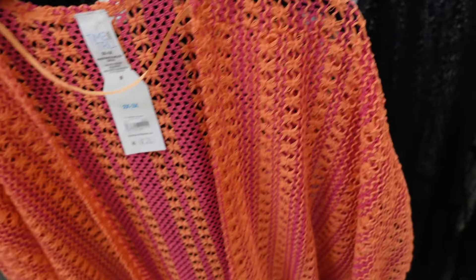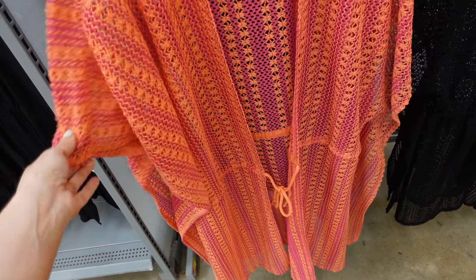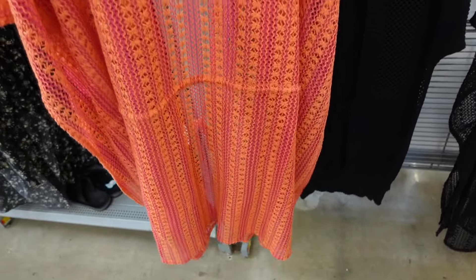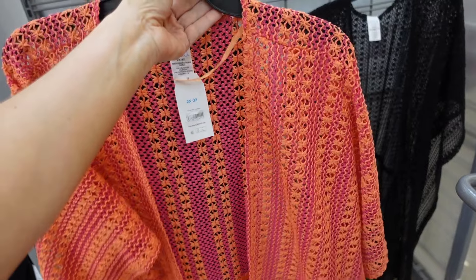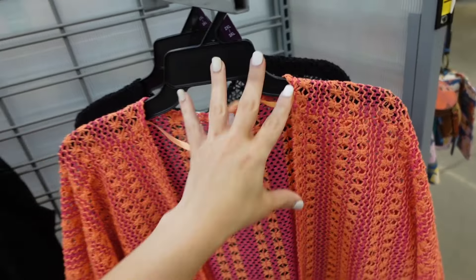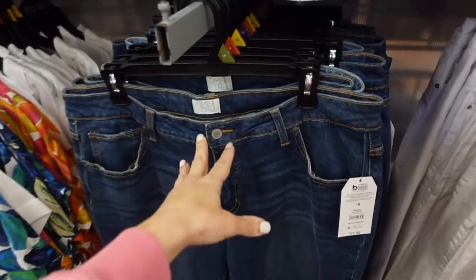Also new from Time and True are mesh cover-ups — a crochet lightweight knit with a drawstring at the waist and an oversized armhole. They appear to have double sizing and come in orange, pink, and solid black. Linked below.